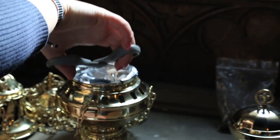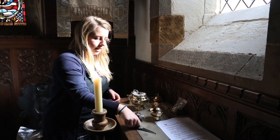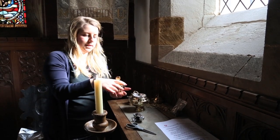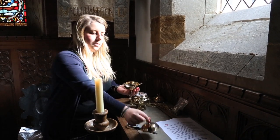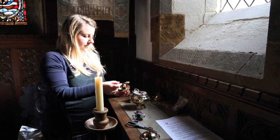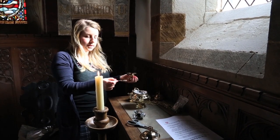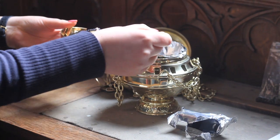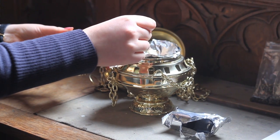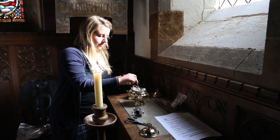Once it's heated up, you push it into the dish in the centre so it's nice and level. Then you take the special incense boat where the incense is kept. Take a small spoonful and, being very careful not to touch the thurible or the incense dish at this point because it gets very hot, you put a small amount into the little groove in the charcoal and that will immediately begin to smoke and smell really nice.